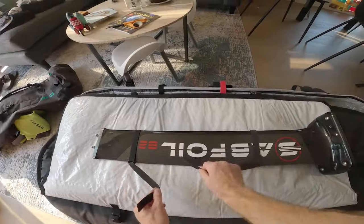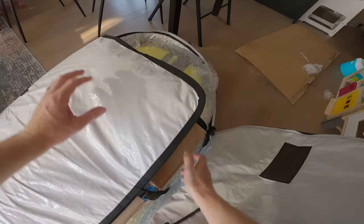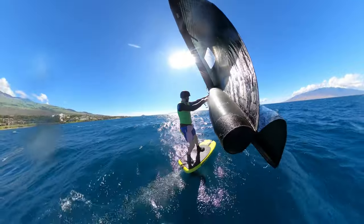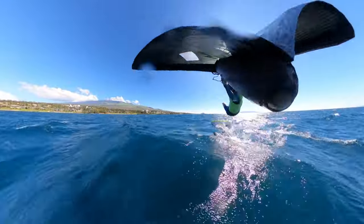Hey guys, Blaze here with West Coast Wing Foil. In this video, I'm going to share my experience taking my foil, board, and wing with me on an airplane and share the best way to prepare your gear for the journey. Let's get into it.